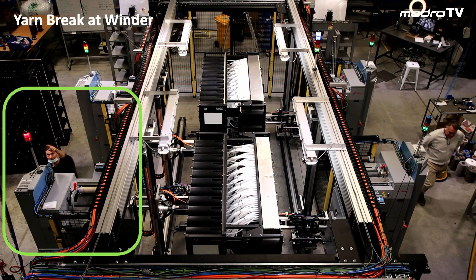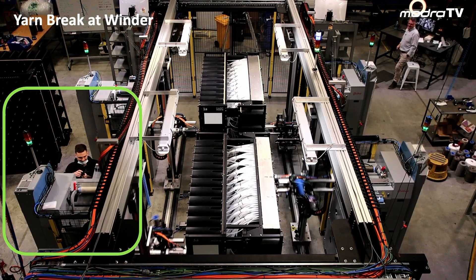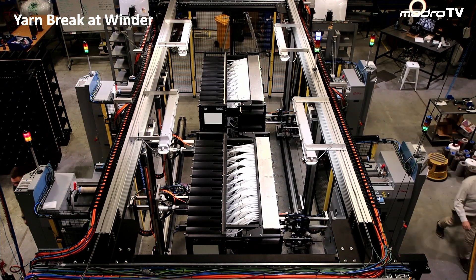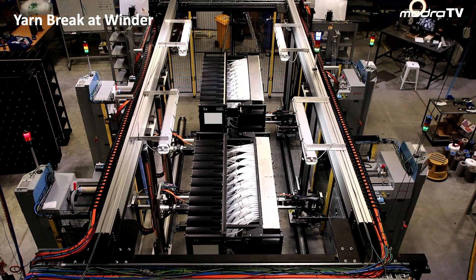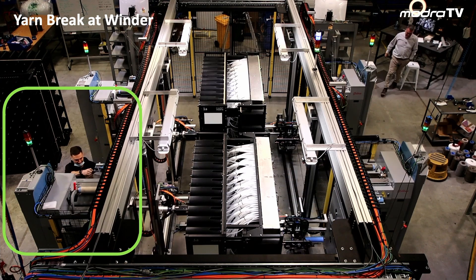Here we'll demonstrate a yarn break — it's a question that's asked, and we will expect to have yarn breaks at this machine. How does the Creel MT handle yarn breaks at the winder? Here we're cutting the yarn at the winder, and as soon as the winder indicates that there's a fault, a red light comes on on the winder. You'll notice that the robots kept working even though there's a yarn fault — the robot continues to work.